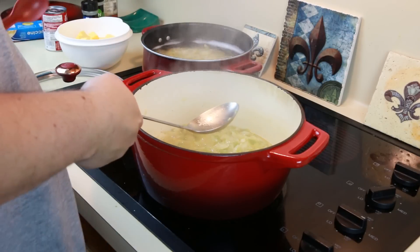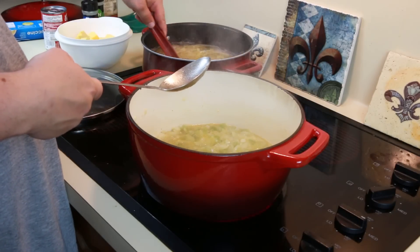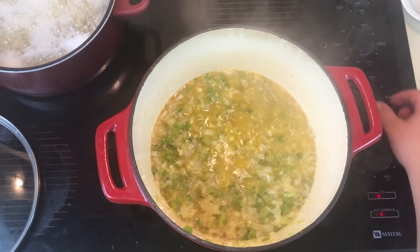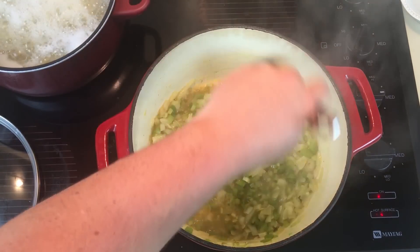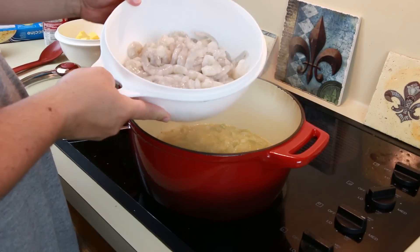Keep stirring — you want to stir until the vegetables get wilted and the onion becomes translucent. When it gets to that stage, put a pot of water on to boil for the fettuccine noodles. You need one 16-ounce package of fettuccine noodles — boil for 11 to 12 minutes following the package instructions, then drain.